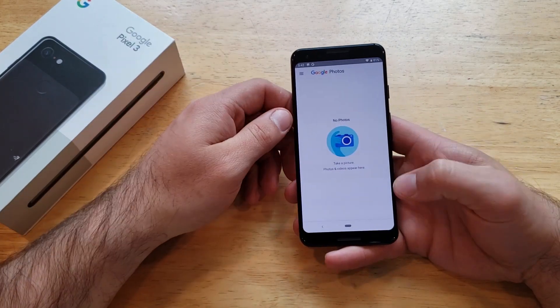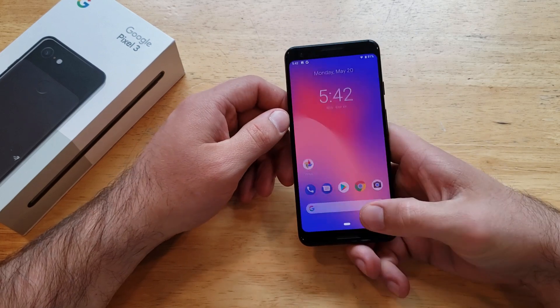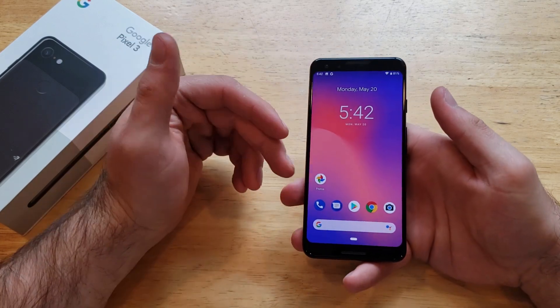Just before I get started, I'm going to go into my photos and show you guys that I have no pictures, no nothing in there. So let's go ahead back to our home screen.